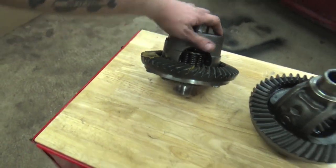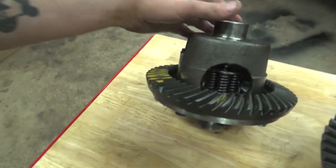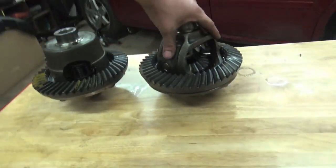This Auburn Locker is made in America, so you know it's made with quality because it's made right here in the USA. This casing is 50% stronger than the factory casing.